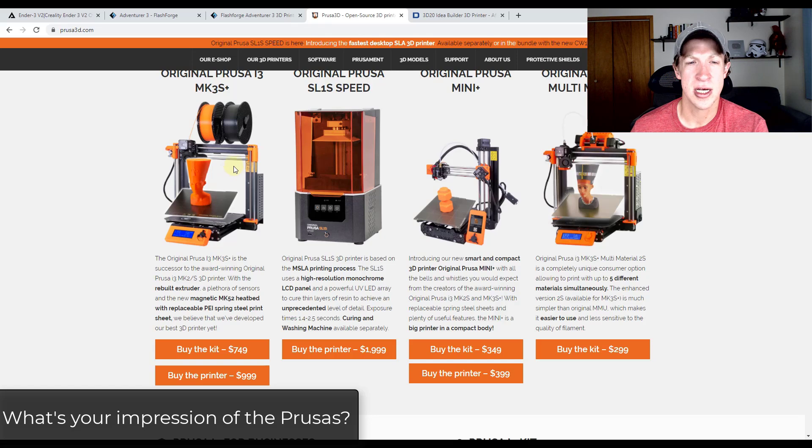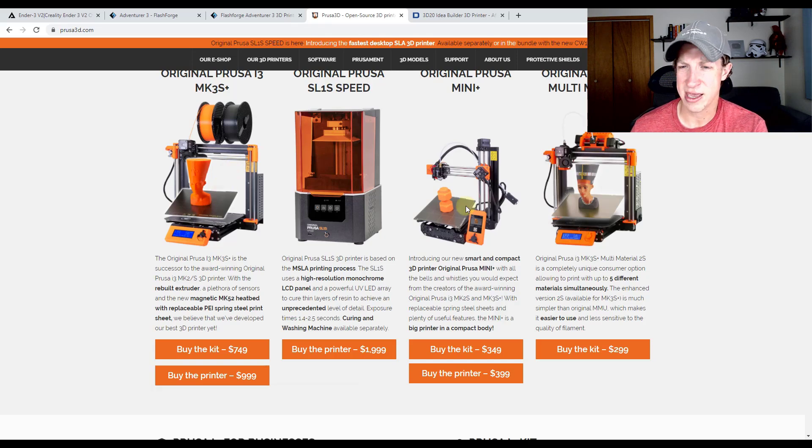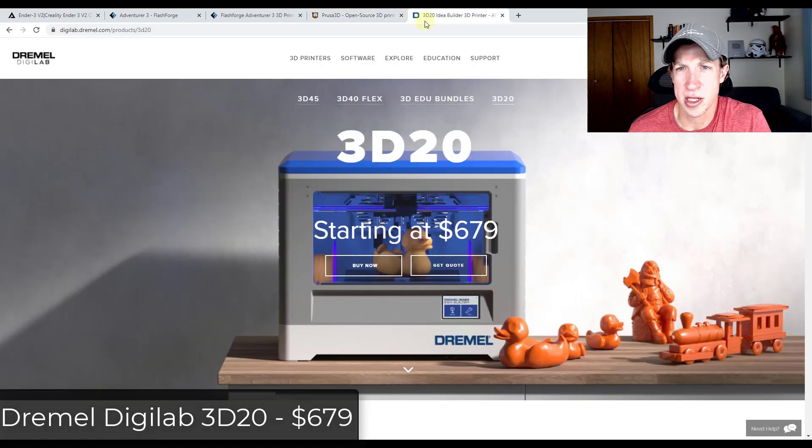These are both strong contenders, and there's a large community out there using Prusas. One thing that really stands out to me is the size of the Prusa Mini. Since I'm setting this up in my office, I don't necessarily want a giant 3D printer, and the Mini is going to take up less space. I'm not looking to print anything super huge anyway, so I don't need a big build area.